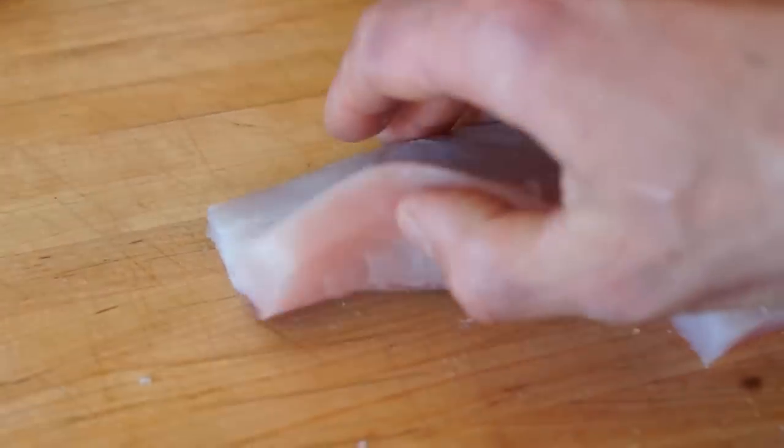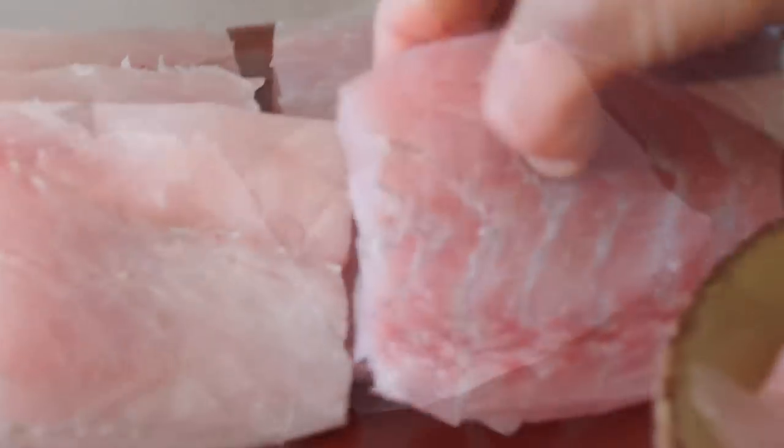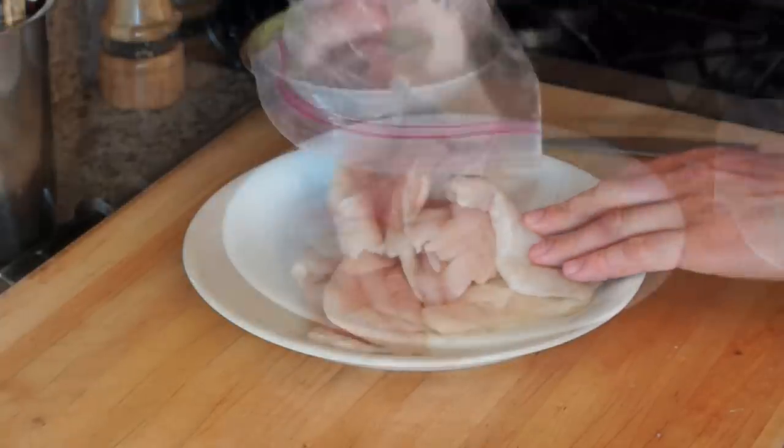Make six-ounce portions, about two per fillet, to be pan-seared later. Look at this beautiful lean fish. And here is the rockfish that I have thawed.